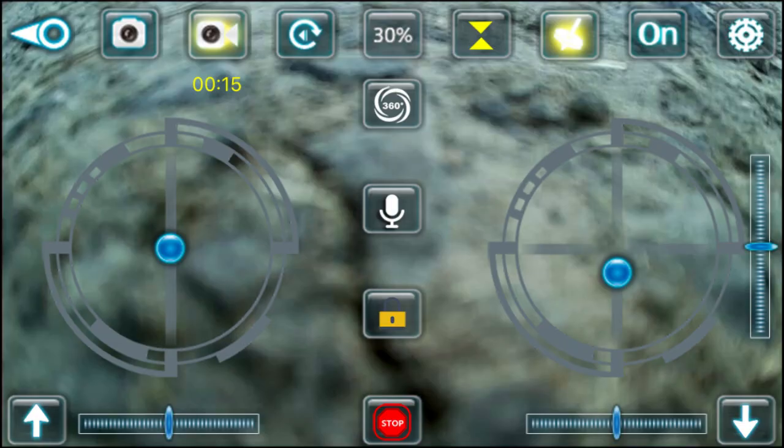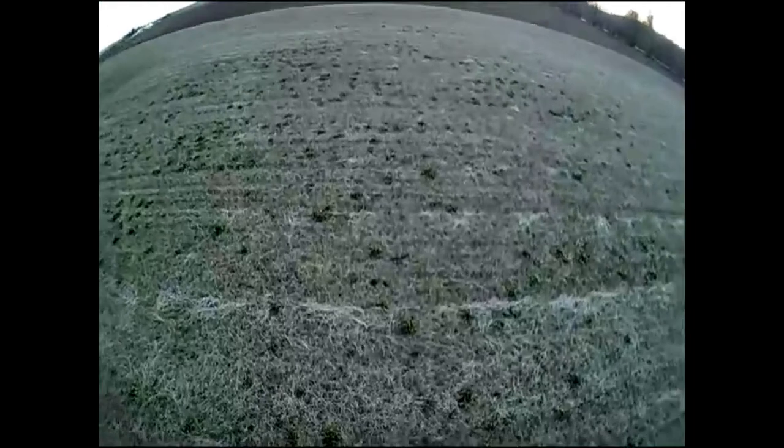You can control the E58 both with a smartphone app that gives some additional functions like video recording, or with the controller that came with the E58. I prefer the controller, so you should really get the controller and put the phone in the drawer.